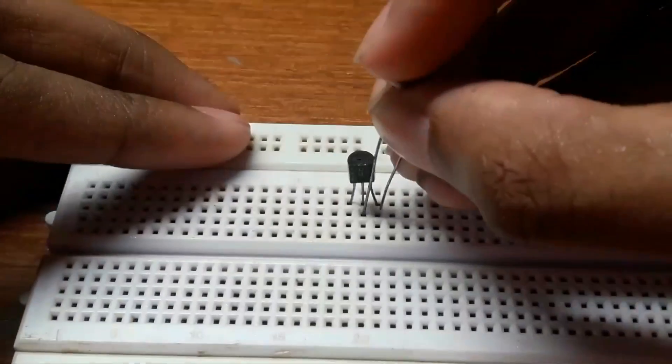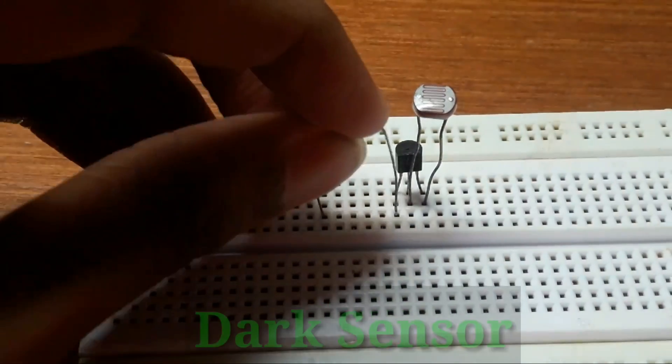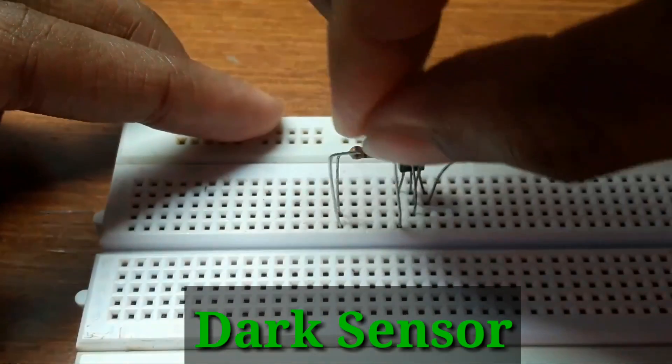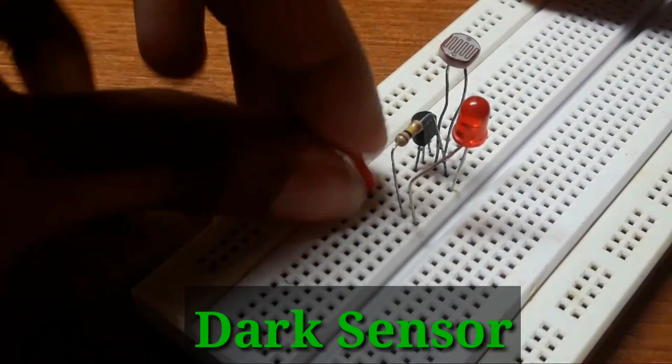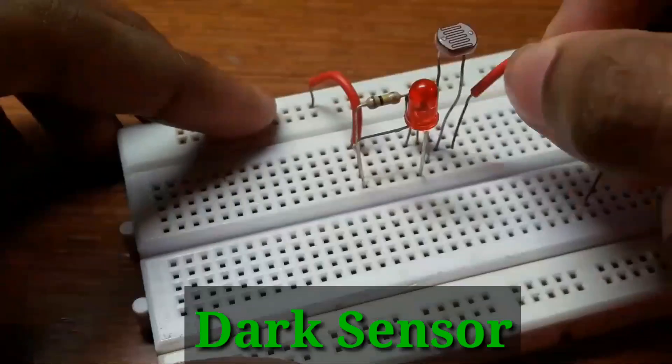Hey everyone, I'm Troy Araujo and in this video I'm going to show you how to make a dark sensor. But before I get started, I would like to thank all those who have subscribed to my channel, and for those who haven't, make sure you hit that subscribe button down below for more electronics, rap videos and hip hop beats.